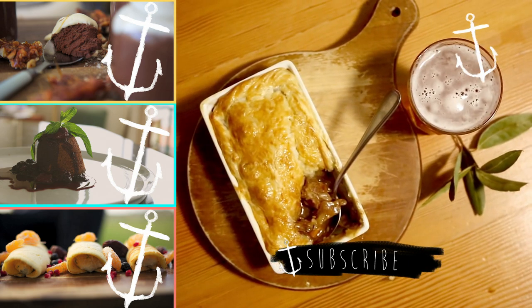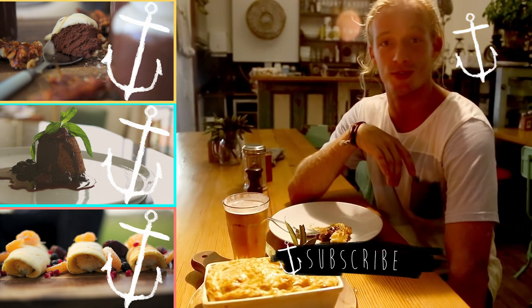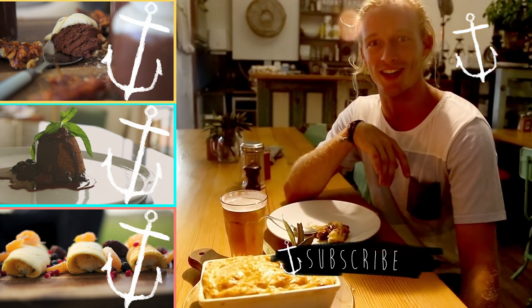Thanks for watching, guys. I'm going to drink my beer and eat my pie. Make sure you subscribe and we'll see you next week.